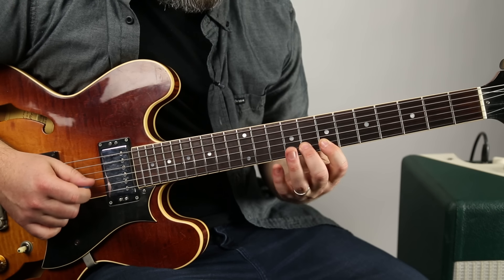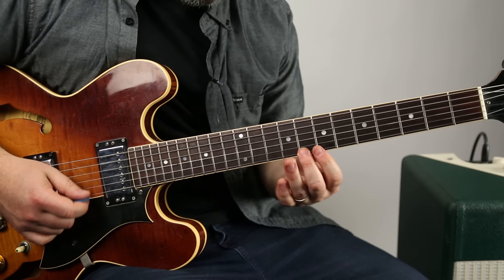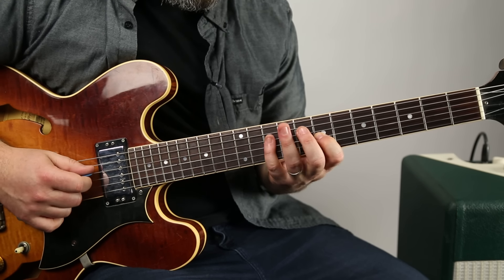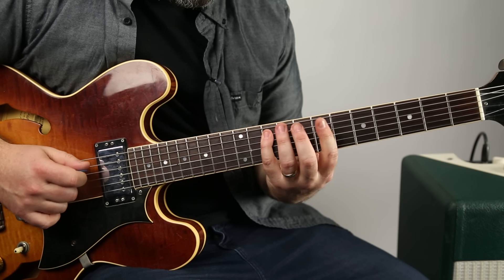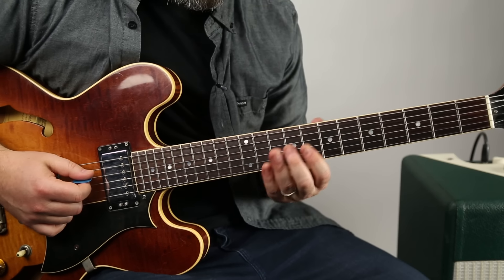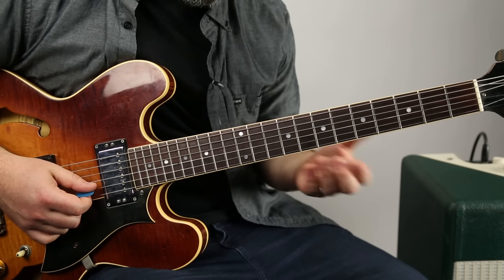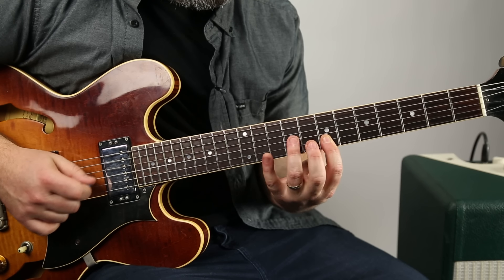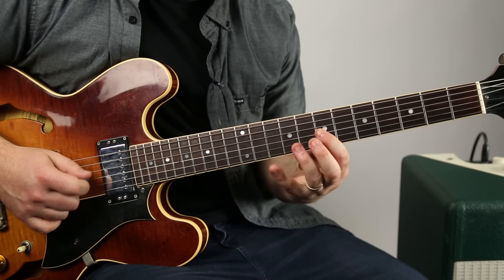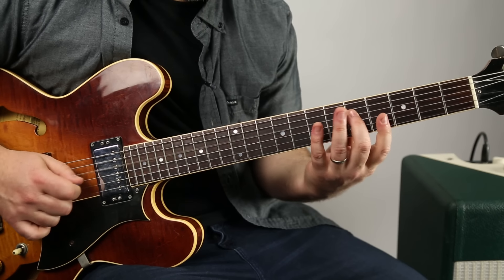Everything's lined up perfectly across the seventh fret for this shape. We have seven, eight, ten on E, then seven, eight, ten on B. Going back down: ten, eight, seven, nine, seven, ten, nine, seven. Listen to the scale — if I find the G notes, you can still hear it's the Do, Re, Mi scale. That's a G: Do, Re, Mi, Fa, Sol, La, Ti, Do.